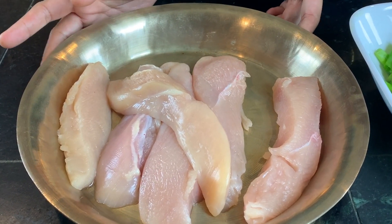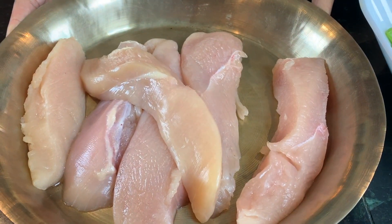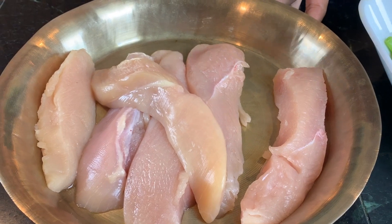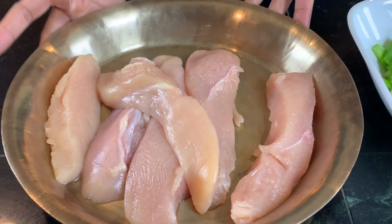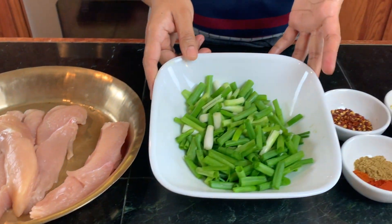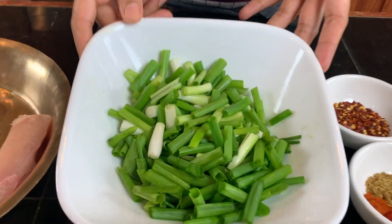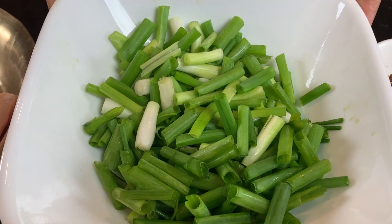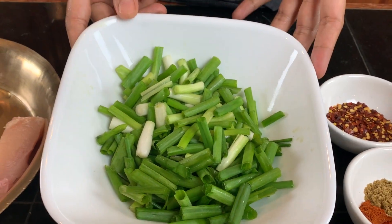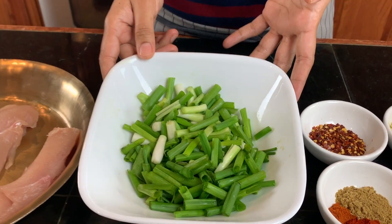For this recipe you're going to need some kind of meat. I'm using chicken here. If you can get your hands on buffalo meat, use that because that would make the perfect choyla. I also have some green onions. You can also use green garlic — traditionally these are made with green garlic — but I can't find that very easily where I live, so I'm using green onions.